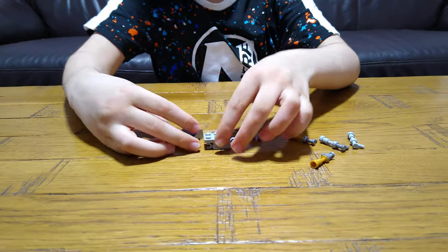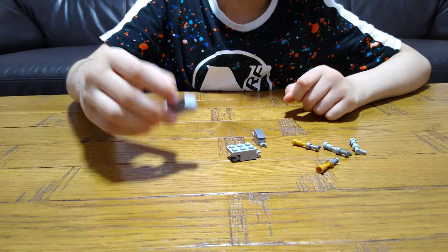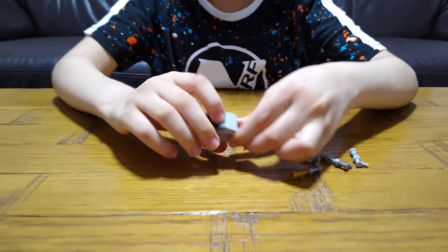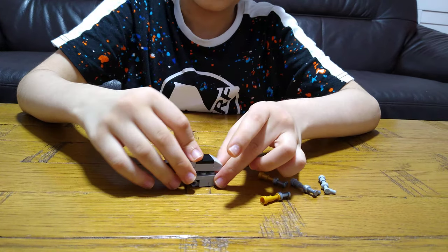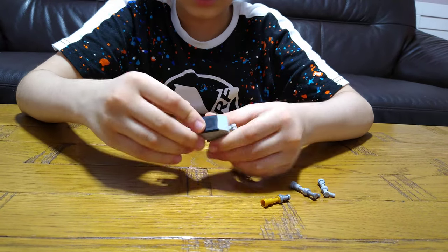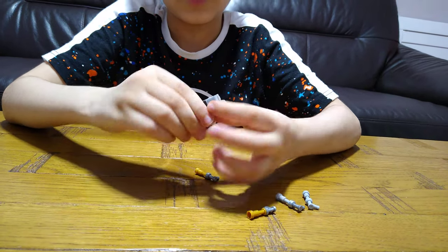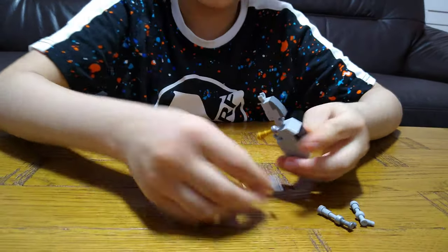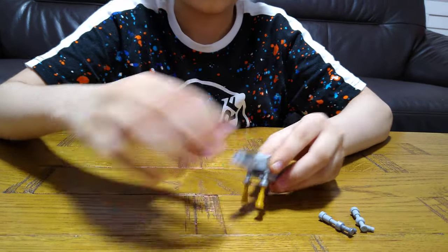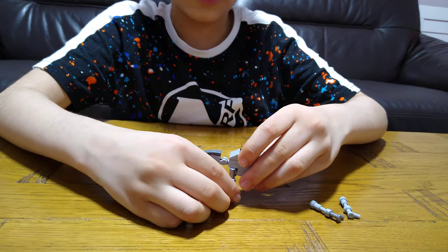This is the head, this is the lower body, this is the higher body. We need to attach it first. Get this, put it on, and then put it on. And then put it on, this here, and then like this. This is basically the long legs.